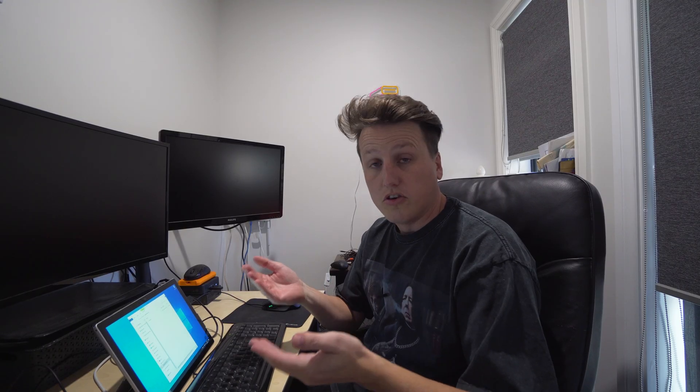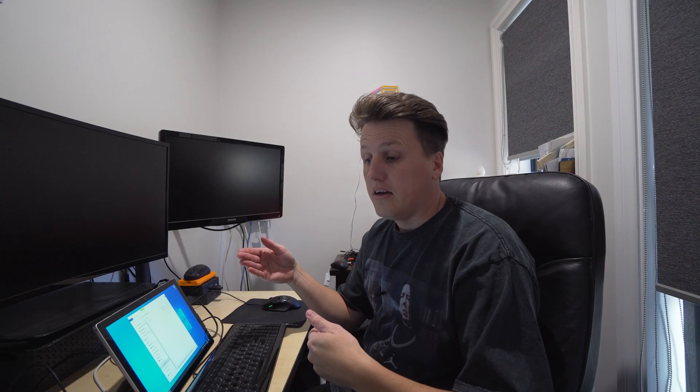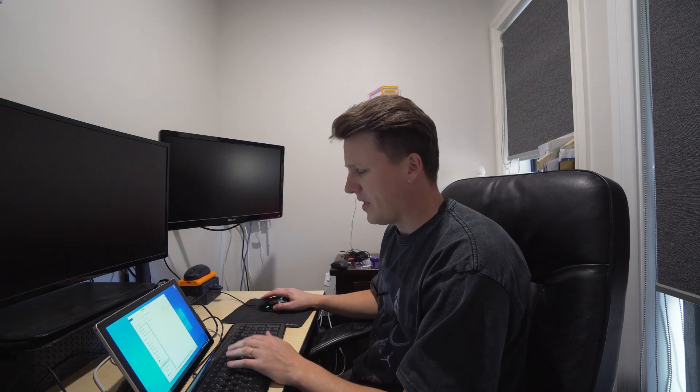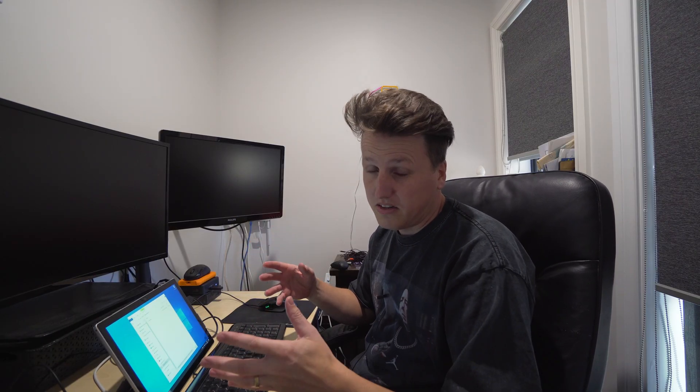So all our buttons and joysticks are set up, and now we're going to transfer some ROMs onto the RetroPie. Now there are a few different ways you can do this — you can do it over FTP, over Samba file shares in Windows, or by plugging a USB stick into your computer and transferring the ROMs on, and then have the RetroPie copy them off the stick. So essentially you come over to your computer, plug in a blank USB stick. It does have to be FAT or FAT32 formatted — it can't be NTFS.